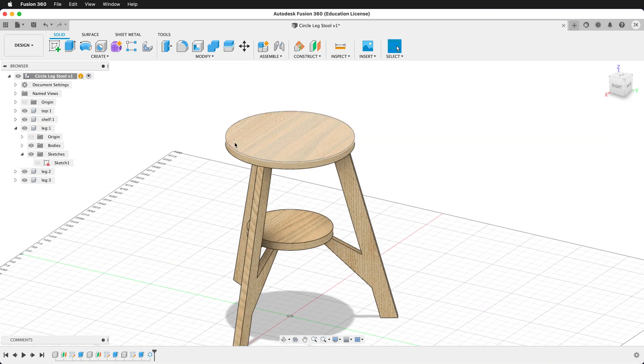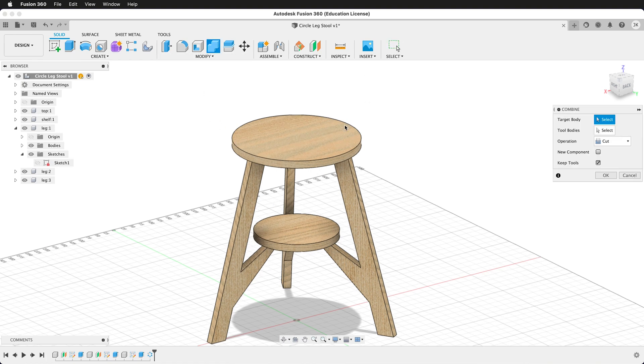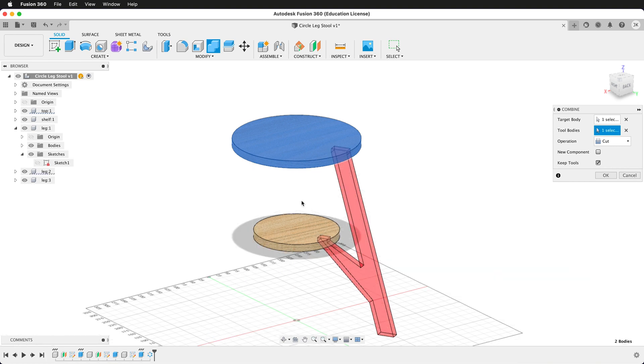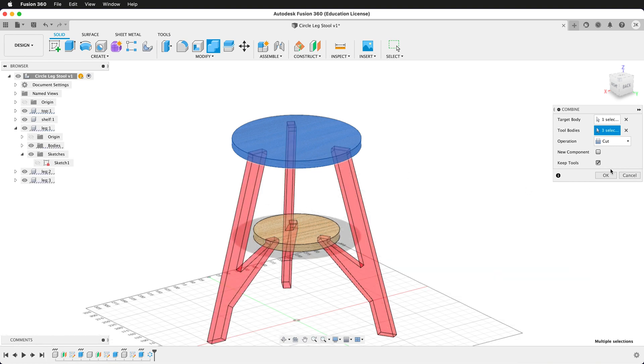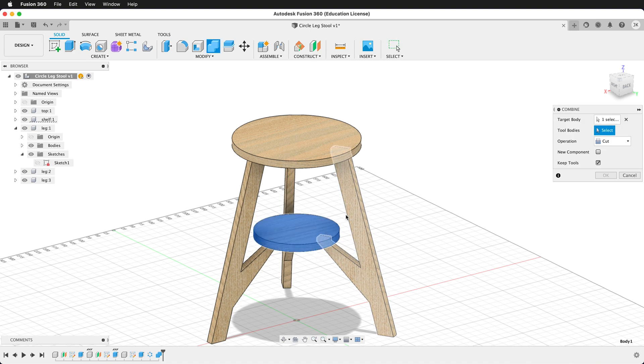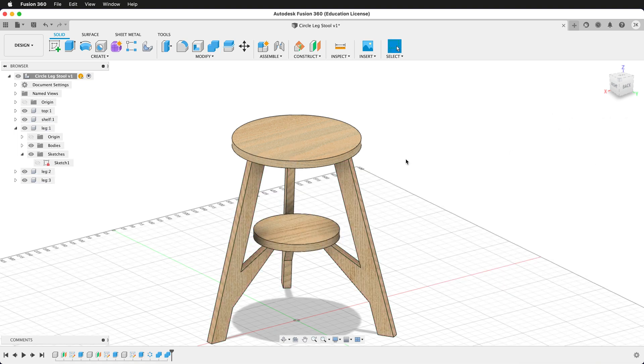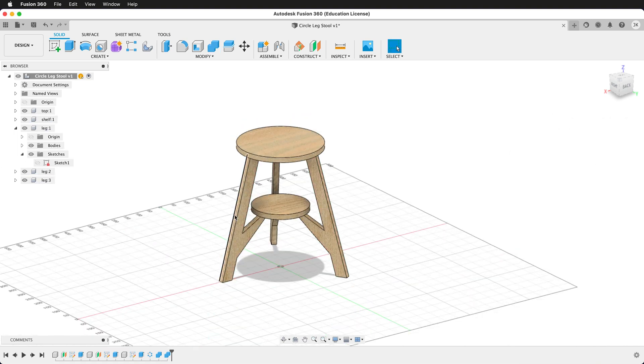While we're at the top-level component, we're going to make some subtractions. Click the combine tool and click the top as the target body. The tool bodies will be these legs. Press OK. We'll do one more combination — click the shelf as the target body, and the tool bodies will be the legs. Click all three, then OK. Now we just have to add T-bone fillets to the different pieces.